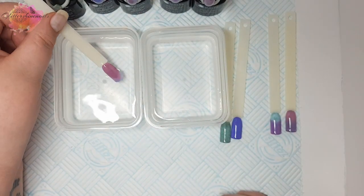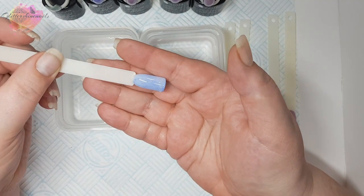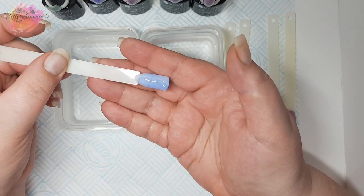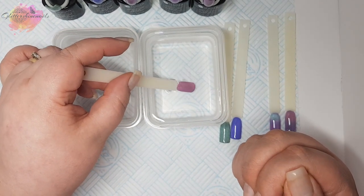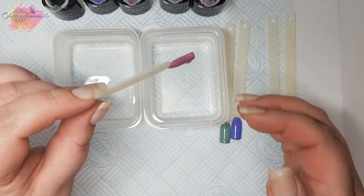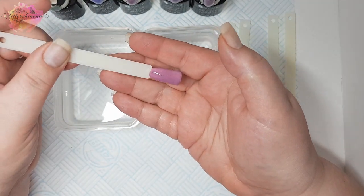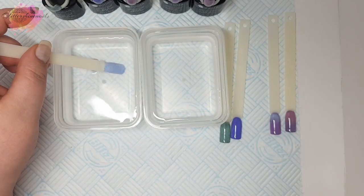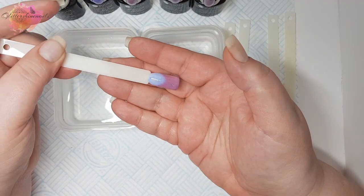Next we have UR06. These are changing brilliantly — I'm really impressed with how these are working. I don't own many thermal polishes, regular or gel. I also have some other effect gel polishes from Your Sugar to bring to my channel and they are absolutely beautiful — they will be coming in the next few weeks.